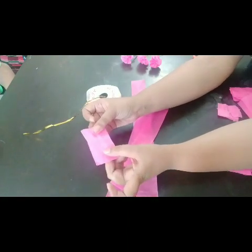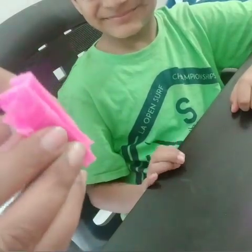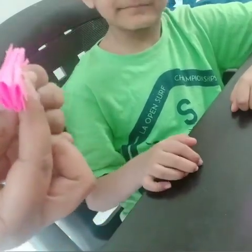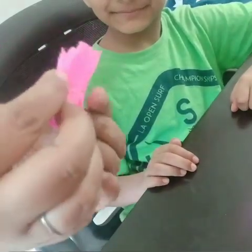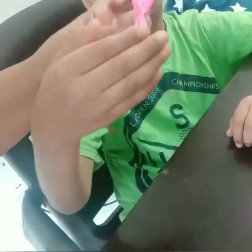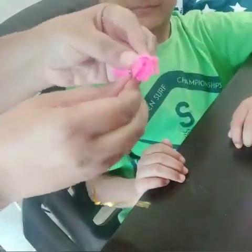Now Sankalp is going to teach us how to put this all together. This is a nice fan Sankalp has made with accordion-style folds. All we will do is with the help of wire, thread, or whatever you're using, tie it right in the middle of it — then just twist it.